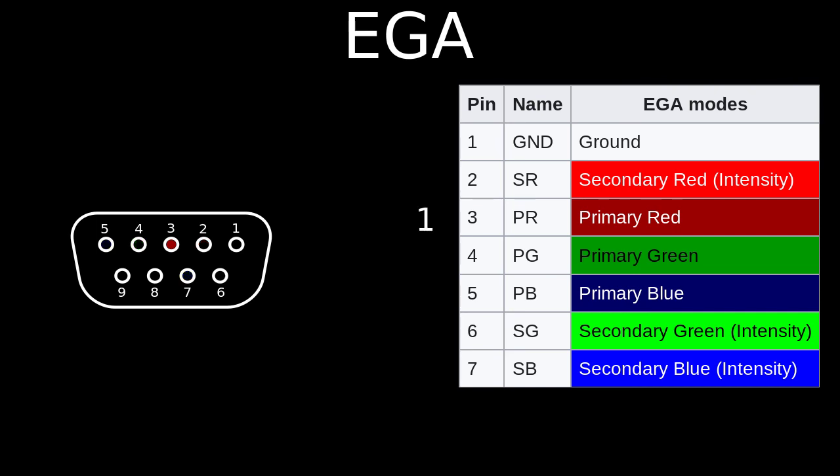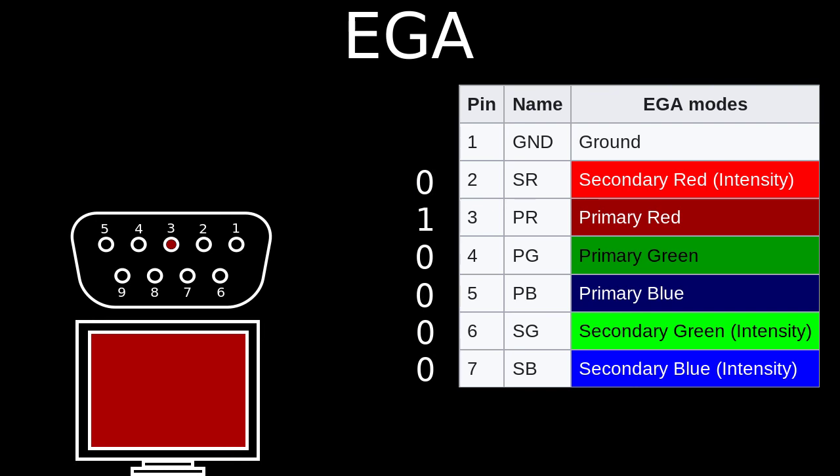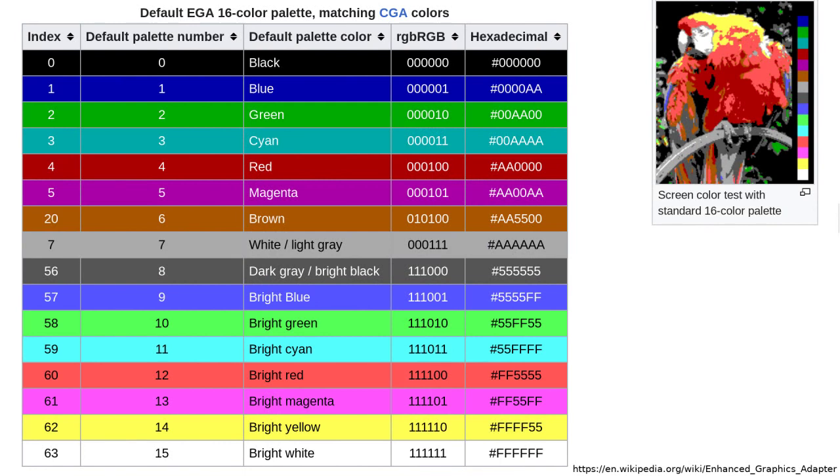So if we set the primary red bit to 1 and all the rest to 0, we get the color red. But if we also set the secondary red, green, and blue bits to 1, we get bright red. The Wikipedia page on the EGA adapter includes some very nice tables that show how the EGA color palette corresponds to the RGB bits.